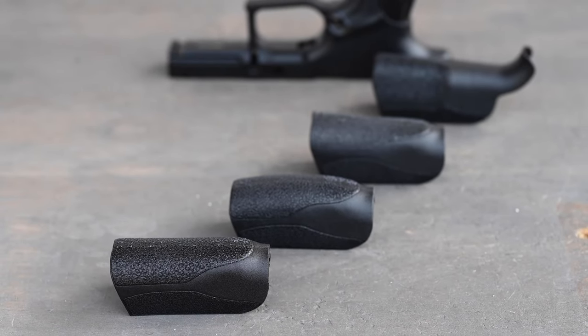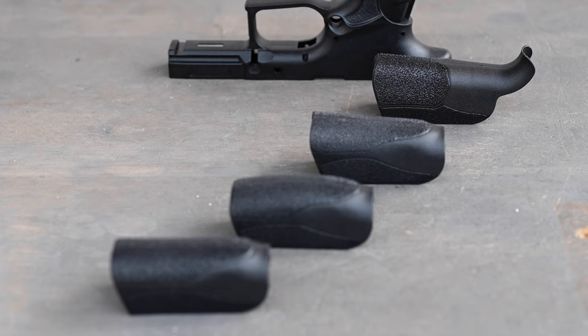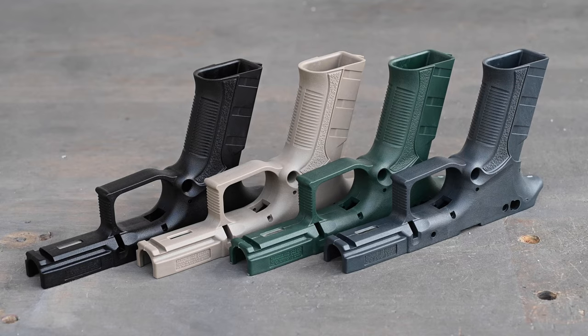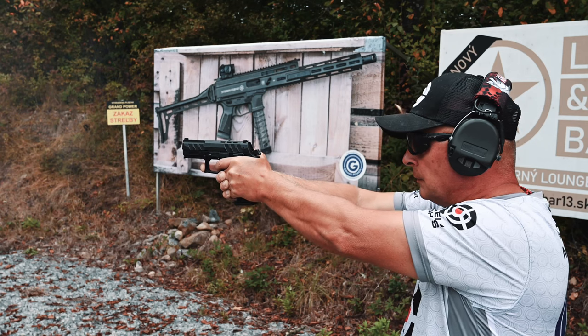The grip texture is rougher and more aggressive to give a more secure purchase in all conditions. The ability to easily and quickly swap back straps to tailor the grip for different hand sizes has been retained. Additionally, new color options for the grip are available for the MK23 models, including FDE, Wolf Grey, and OD.